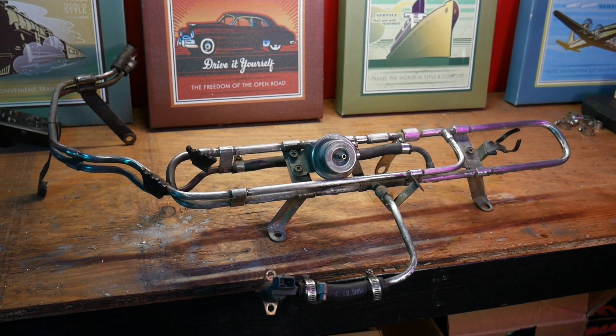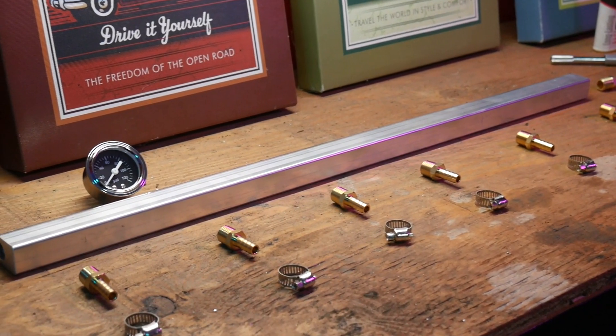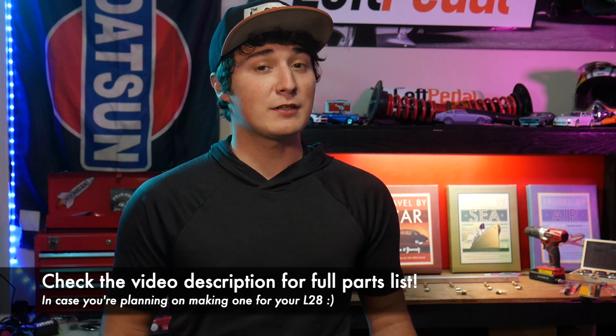Hey what's up guys, I'm Soda Pop, this is the Left Pedal, and today we're going to build a completely custom fuel rail for like 50 bucks. The factory fuel rail in my Datsun 280ZX is kind of crazy and it takes a very long time to get in and out of the car. The new fuel rail will be a lot easier to work on and hopefully it'll get rid of some of my heat soak issues as well. I'll be giving you guys the exact sizes and measurements to make a fuel rail for the Nissan L28 engine, but the process should be about the same for pretty much any car. It should be a pretty fun project, so let's get to work.